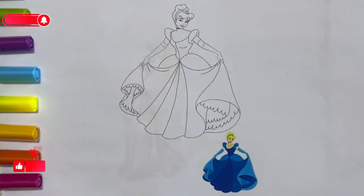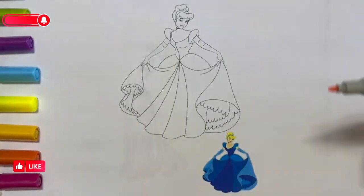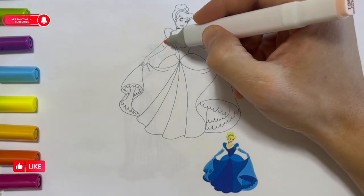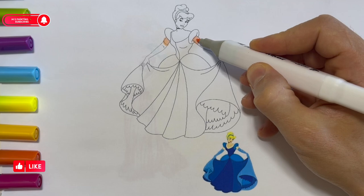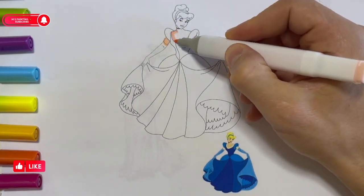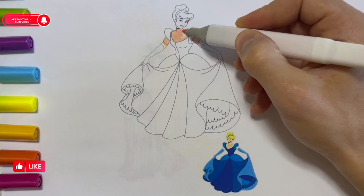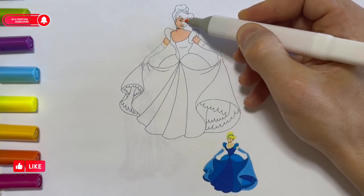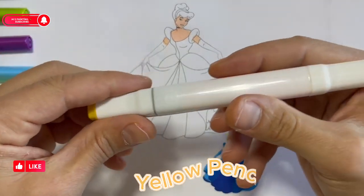Hello children! Let's paint together as in the picture. Flesh colored pencil. Yellow pencil.